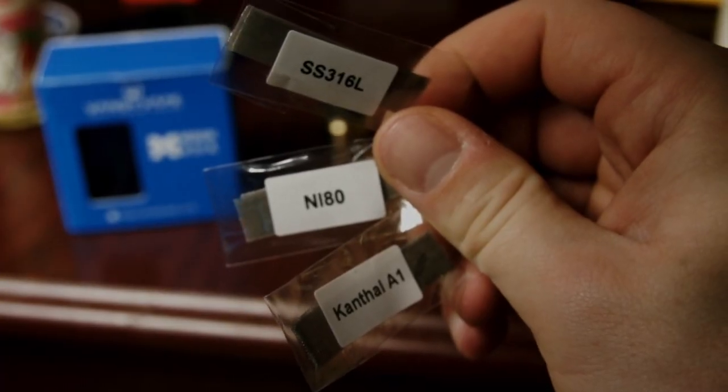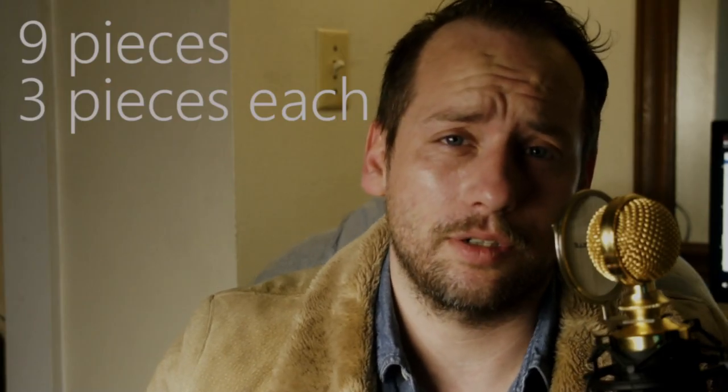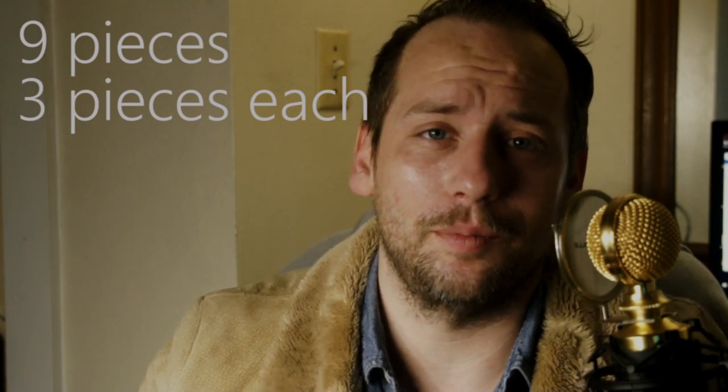What I've read and seen in other videos — the whole story behind this RDA is that Vandy Vape had plenty of mesh left over in their warehouses, and they wanted to find a way to get rid of it. So they made an RDA that takes mesh, and they can distribute mesh with this RDA. They give you eight pieces each of stainless steel, nichrome 80, and kanthal — that's 24 total pieces of mesh, which is a lot.